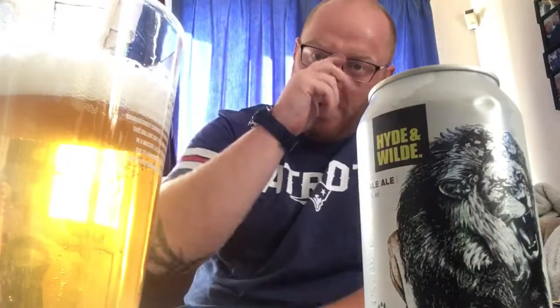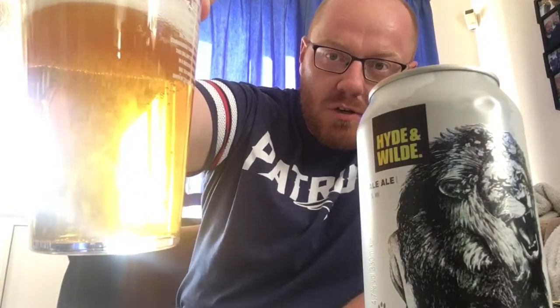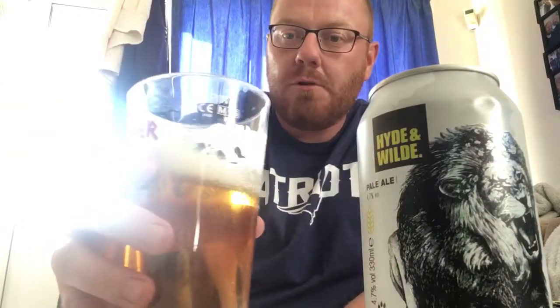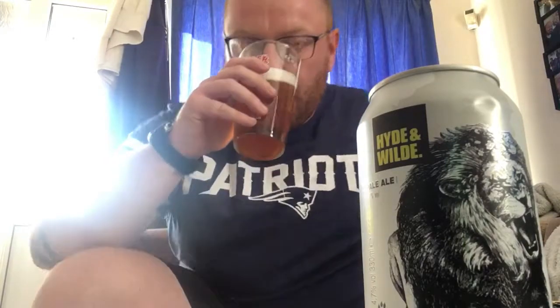There is the pale ale — it's a very gold-looking ale. Good solid one-finger fluffy white head on that, decent levels of carbonation, you can see the bubbles roaring up the glass.